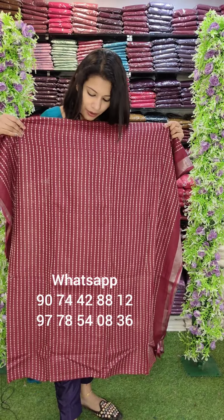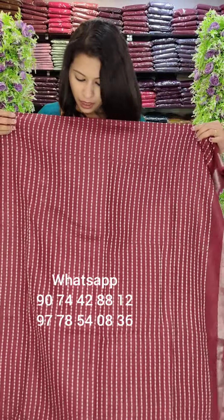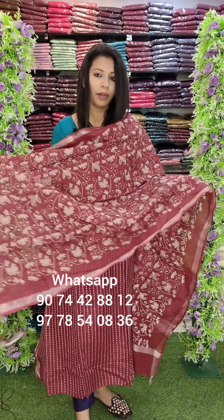Next one is linen fabric with thread work style. It has a silver border pattern in a maroon tone. Rate: 1080 with full embroidery. The main highlight is the full embroidery pattern.